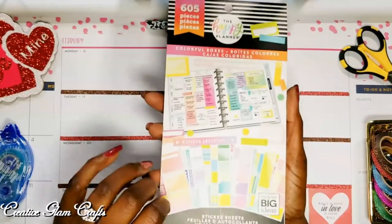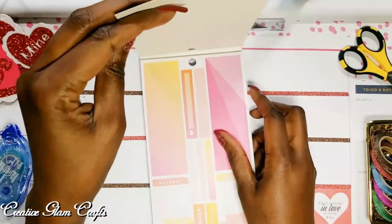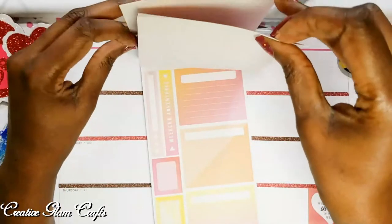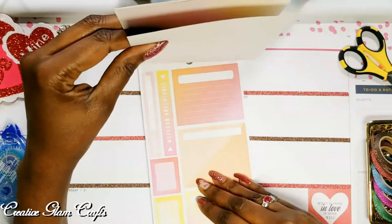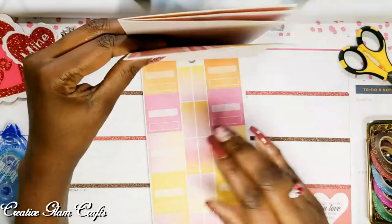I'm primarily going to be using my Colorful Boxes Happy Planner stickers — that's the number 605 booklet. I'm also going to use my die cut machine and I'm going to die cut some hearts, as well as other things you'll see a little later on. Right now, I'm just flipping through the Colorful Boxes sticker book to find stickers that match my color theme this week.